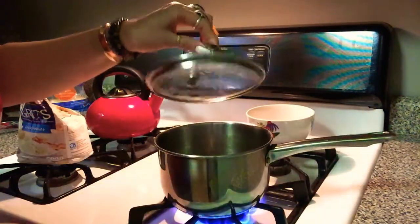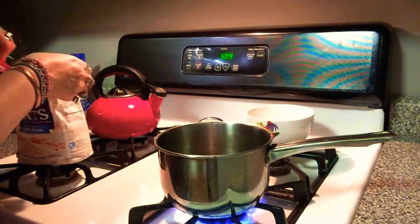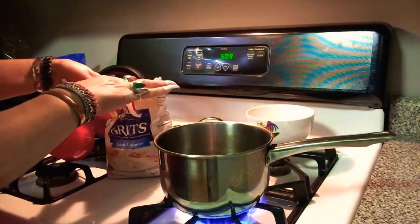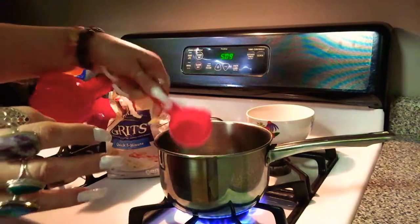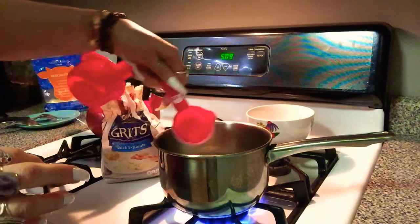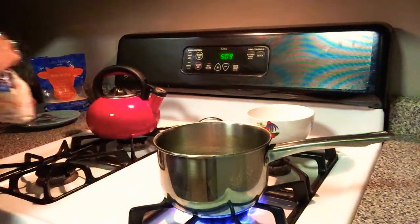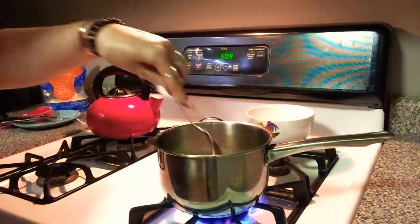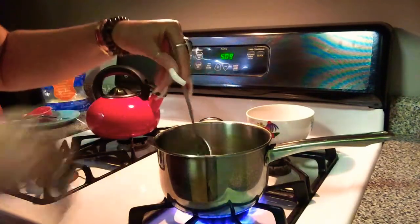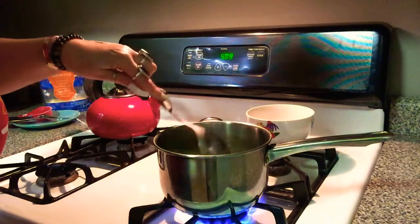So guys, this is boiling just a bit, so that's good enough. I'm going to put the two-fourths cup of grits in there — so that's one, and that's two. And let this get thick.